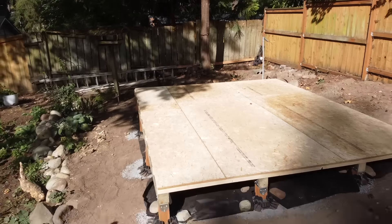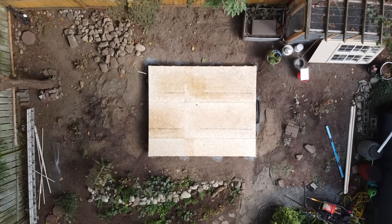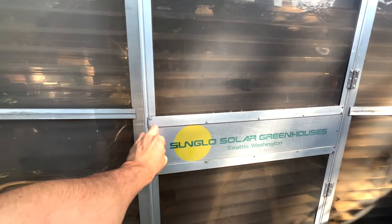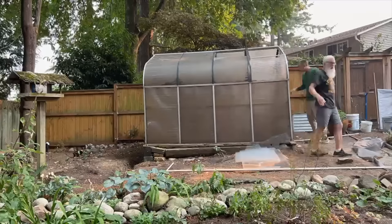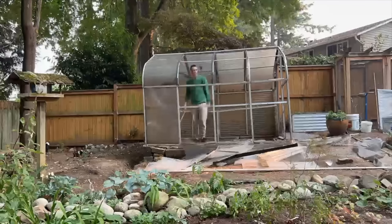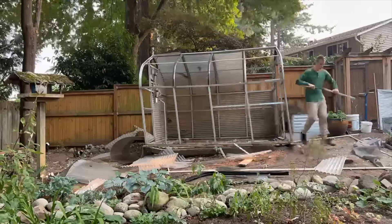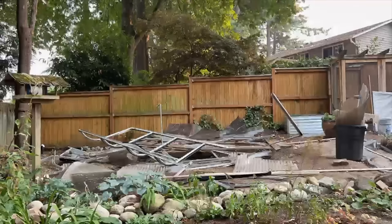In our last video, we built this perfectly level 10 by 12 foot floor system. But what goes on to this amazing structure? It all starts with what was here originally, which was a greenhouse. This is the original greenhouse that was at this location, but was completely demolished with ease just due to the fact that it was so old. We not only wanted a larger greenhouse for functionality, but we also wanted something to match the style of the house adjacent to it.